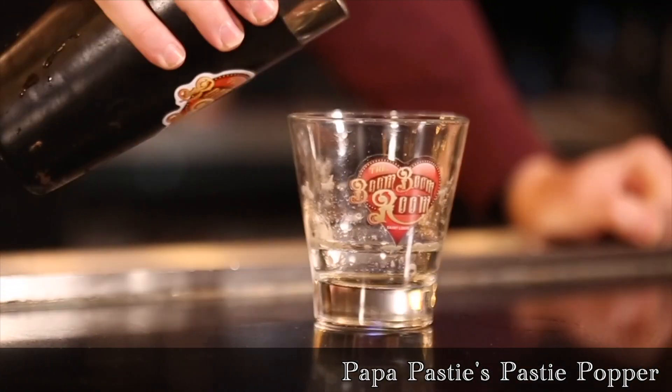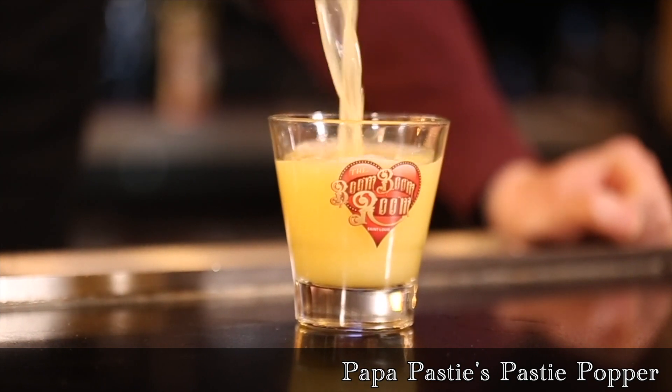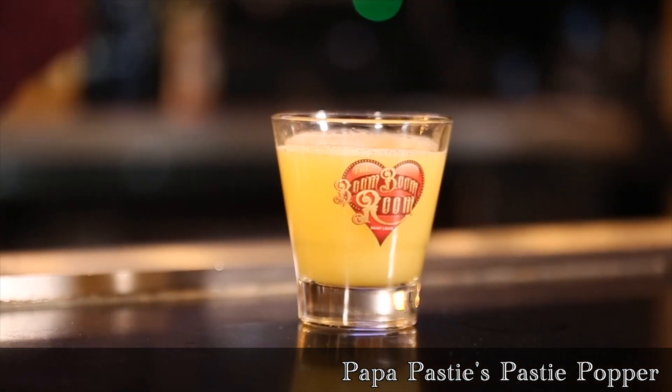Papa Pasty's Pasty Popper — a little bit of a tongue twister there. We did that for fun. I love to watch people get a little bit drunk and try to say that. Quite amusing.